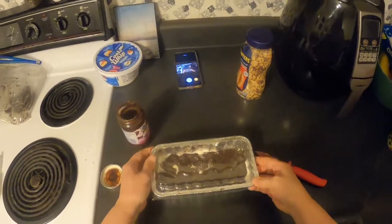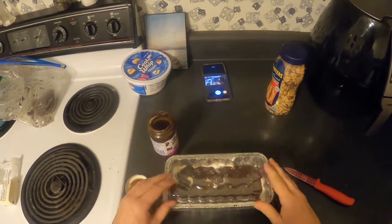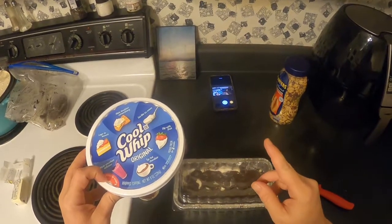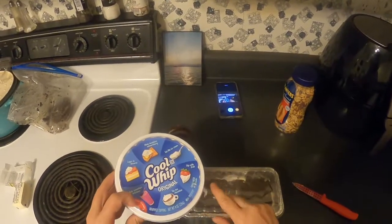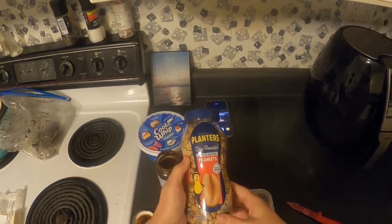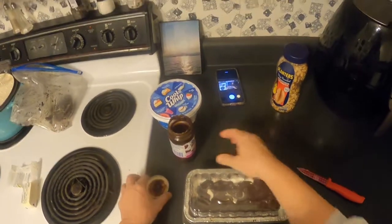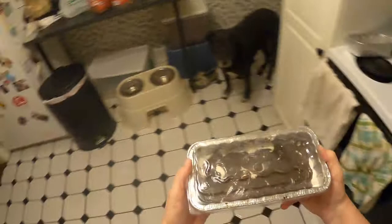We're going to snap a cover on this and put it into the freezer. After it freezes for about half an hour to 45 minutes, we'll put the whipped topping on and cover the top. The original recipe always uses Spanish peanuts on top of the Cool Whip, but today we're going with lightly salted Planters peanuts — a little health-conscious for this not-so-diet dessert!